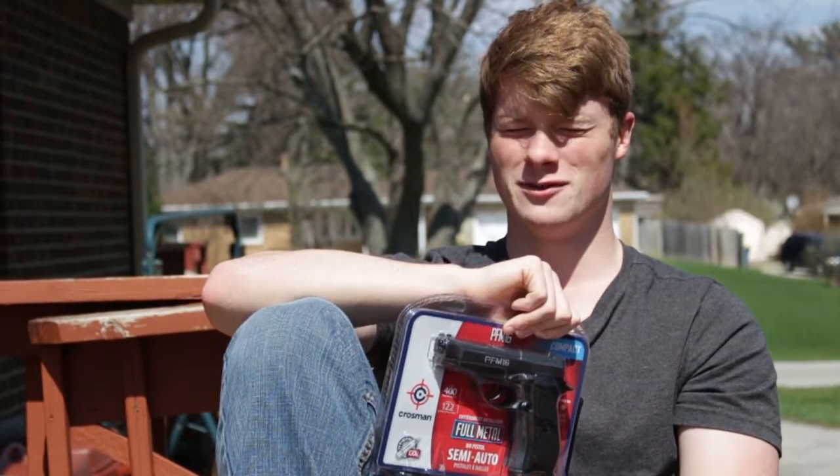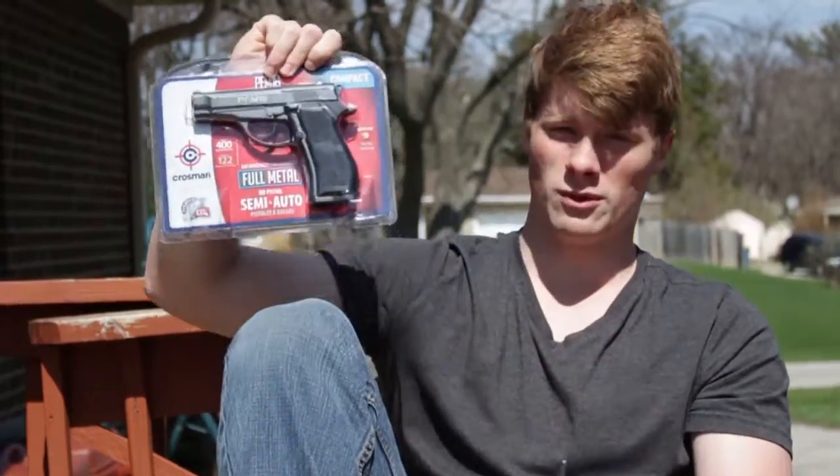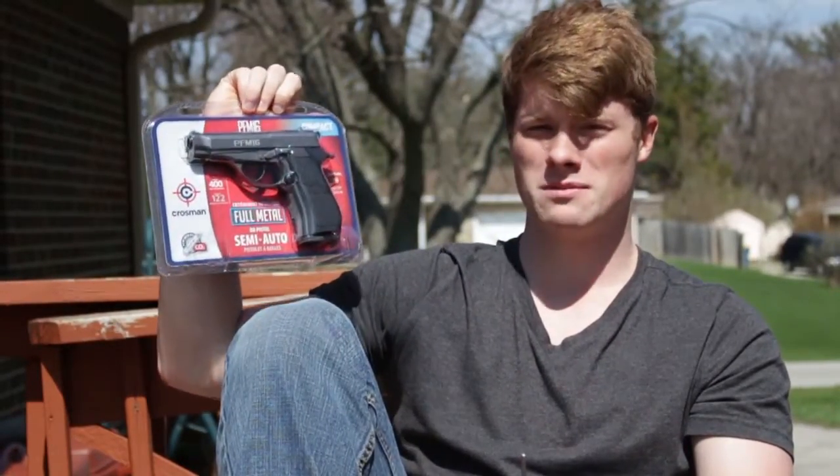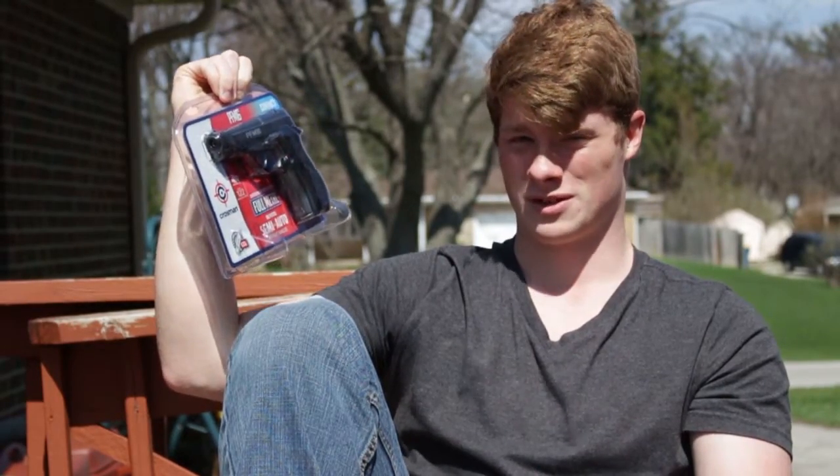Hey guys, Joe Potch here from Job and Josh's History of and Reviews. Today we're going to be reviewing the PFM16 compact single semi-auto pistol.